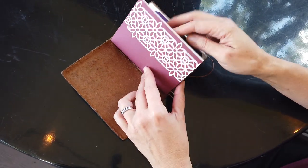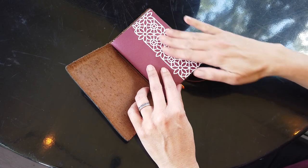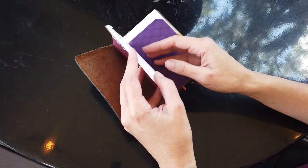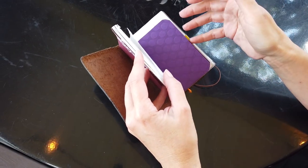This insert came with it originally and I just added some lace tape to it, and this is where I write all notes and keep track of everything, so I always have paper with me.